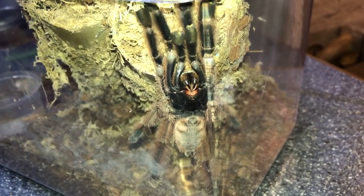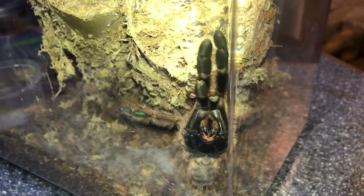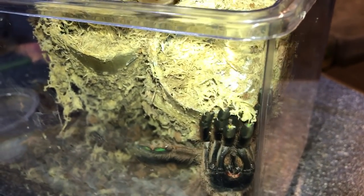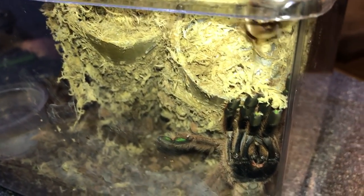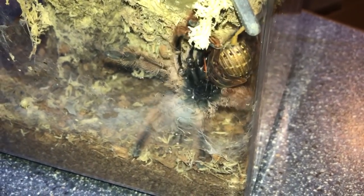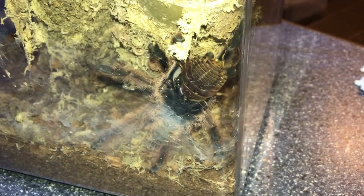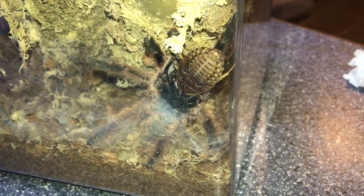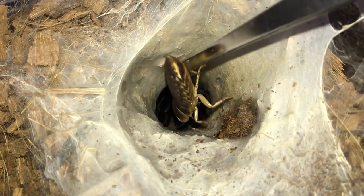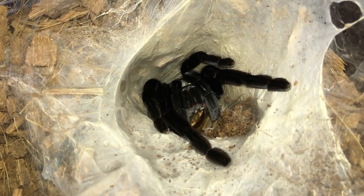Here's my Tapinauchenius gigas, the orange chevron, which just disappeared. Awkward angle to film but let's see - there we go, good girl. Sorry about the awkward angle. Now here is my Ornithoctonus aureotibialis - my phone doesn't focus well but we'll pull her out. Got her out, that's cool.